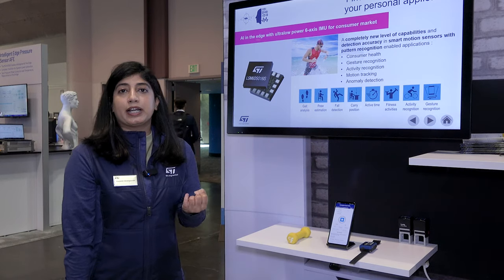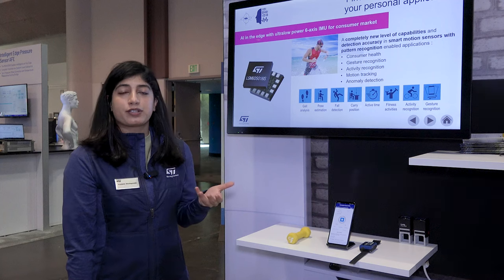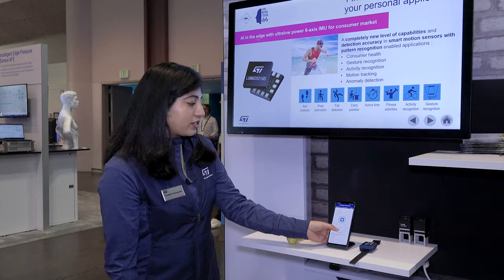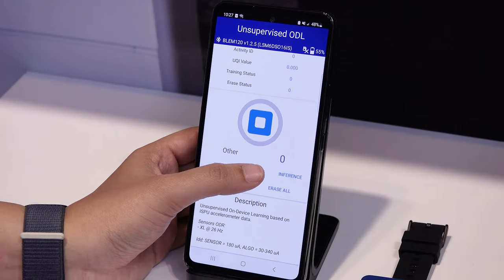It can collect data, classify, and also detect inferences with smaller data sets or directly onto your personalized device. So let's start by training the ISPU sensor in this case.